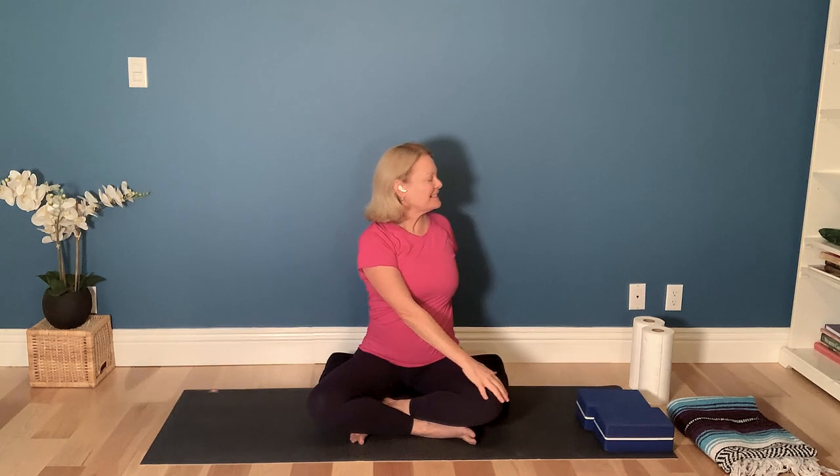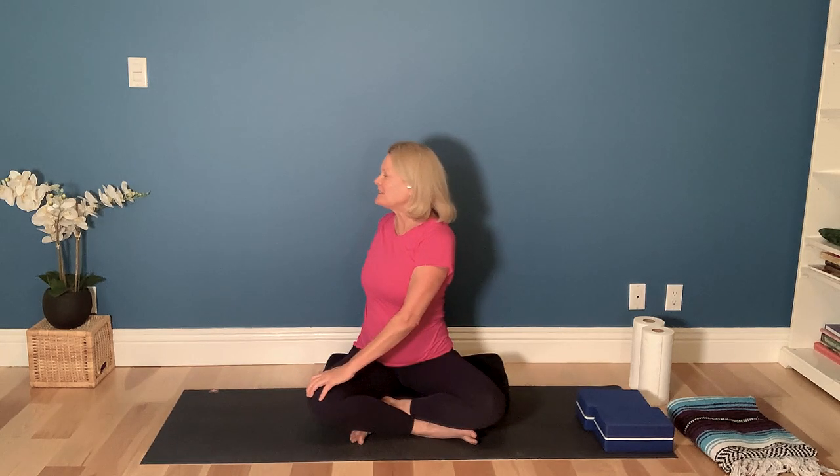Come back to center and stretch the arms into a V — as low or high as you need. Then we'll twist over to the right. Inhale back to your V position, then a gentle twist, feeling the rib cage, the heart, and the lungs all turning to the left. Come back to your V position and exhale, bringing your arms all the way back down alongside your hips.